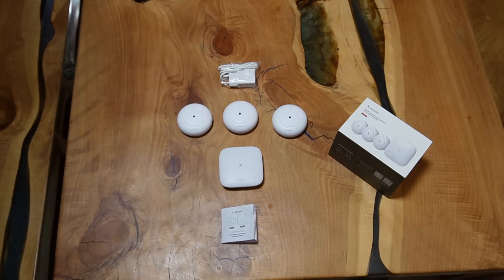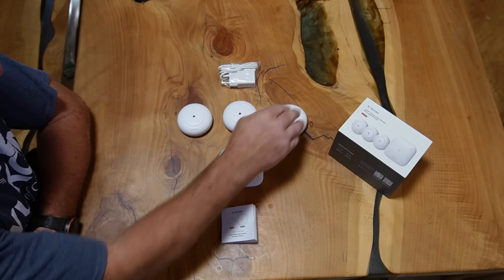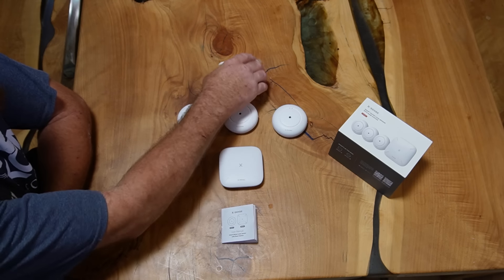Before we get into this week's video, I'd like to show you Xsense — that's this week's sponsor. They have a fantastic new water leak detection system which we're about to review. Here's what comes in the box: you have your base station and three leak detectors, and obviously a charger.